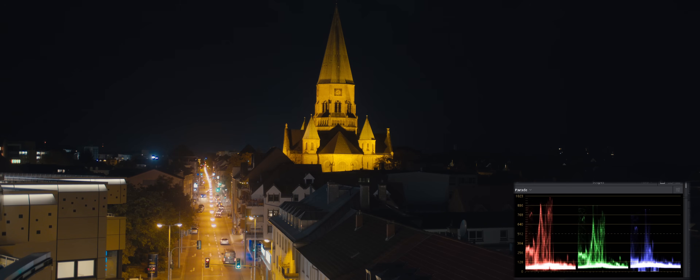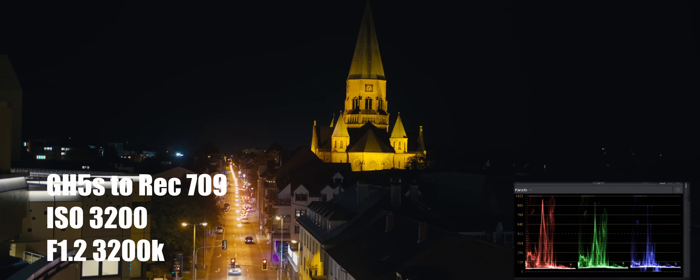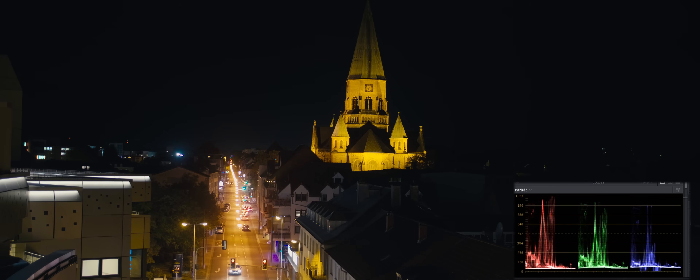I am providing you guys the files to download so you can mess around with it. Realistically, you can do a lot more to this footage. As you can see in the GH5S, there's not a lot of detail in the shadows — but that's when you kind of do push and pull in post to see if you can get more detail there.